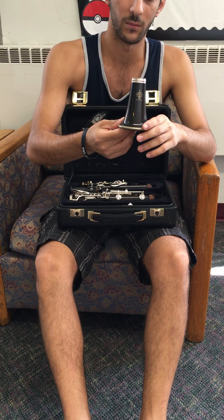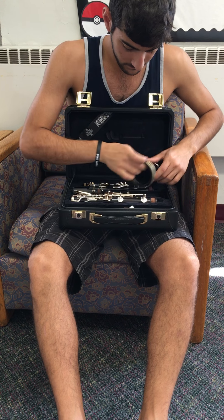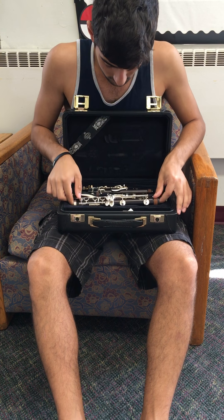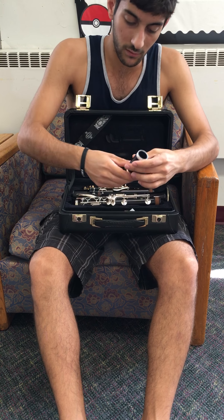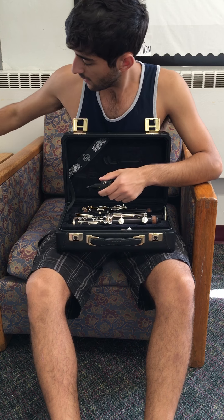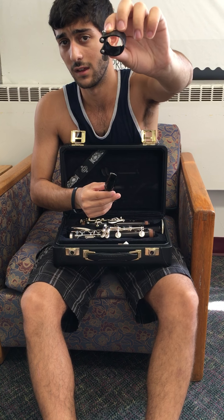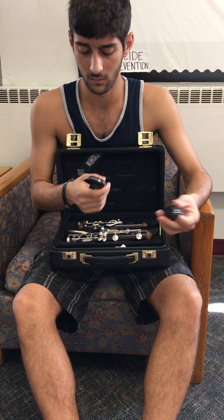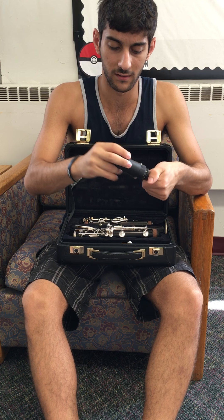I'm just going to go over the parts. Here we have our bell — that's the bottom of the clarinet. Here we have what is called our lower joint. Here is our upper joint. This little guy right here is called the barrel. This right here is called the mouthpiece, and this right here is a ligature. My ligature happens to be leather; however, a lot of ligatures you find will be metal. And this piece right here just goes over the mouthpiece and the ligature, just to protect it while it's in the case.